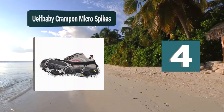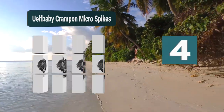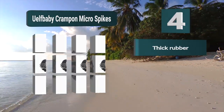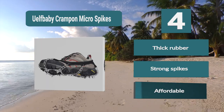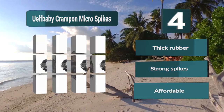Number 4: Yulf Baby Crampon Micro Spikes. They don't twist and bend, and sit tightly on your foot. You can choose between 13 or 19 spike versions to match the conditions you'll use them in. These are a great choice for active adults, but also for children and elderly to make moving around safer. Key features: thick rubber, strong spikes, affordable.